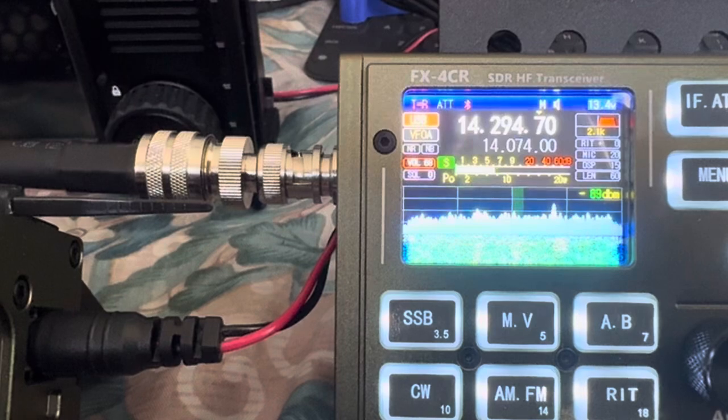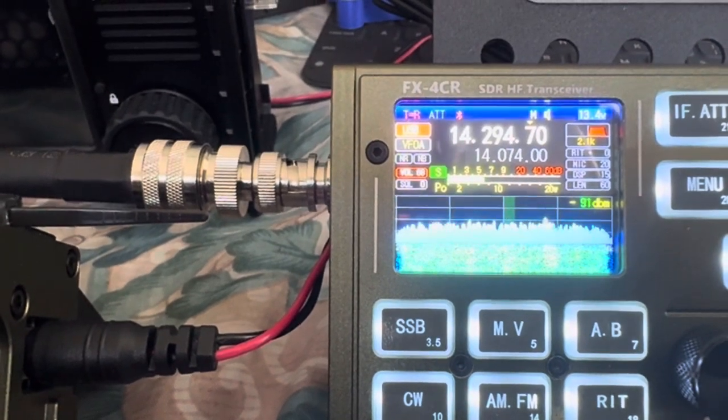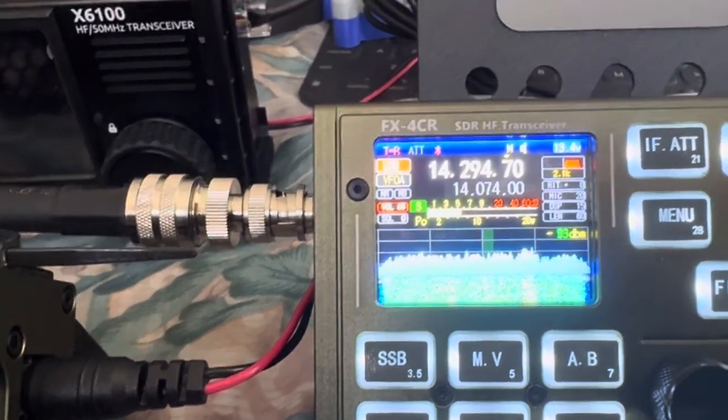I think the filter is set at 2.0 kHz as well.